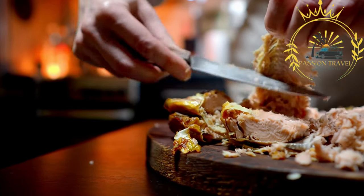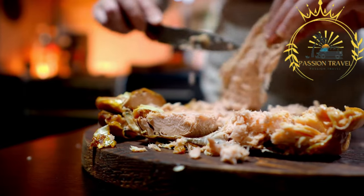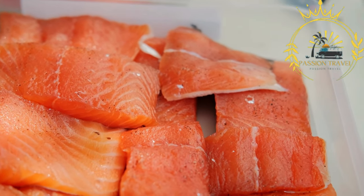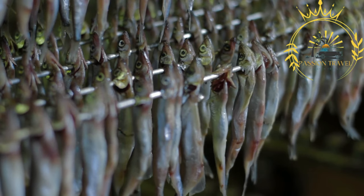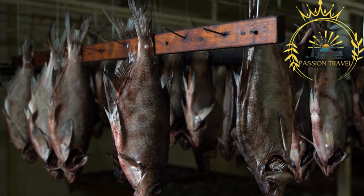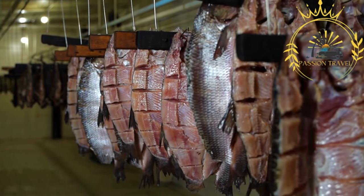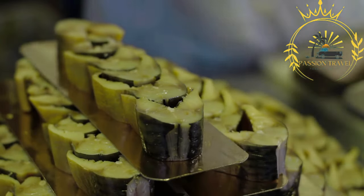Smoked eel is a delicacy enjoyed in Denmark, traditionally smoked over beech wood, resulting in a distinct smoky flavor. It can be enjoyed as a stand-alone dish, often served with a side of horseradish sauce, or incorporated into smørrebrød. Smoked herring is a popular fish in Scandinavian cuisine, commonly enjoyed with rye bread, accompanied by pickles, onions, or a creamy sauce, and used in traditional dishes like herring salad or herring rolls. Other smoked fish varieties found in Danish street food include smoked trout, smoked cod, and smoked halibut, all prepared with a focus on enhancing their natural flavors through the smoking process.